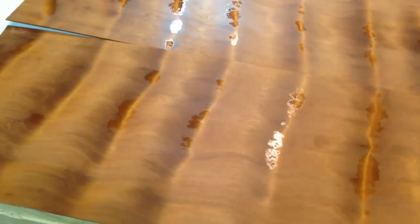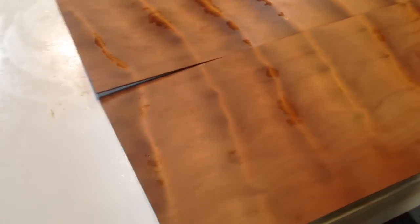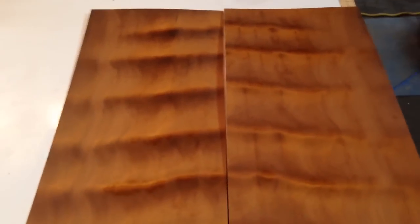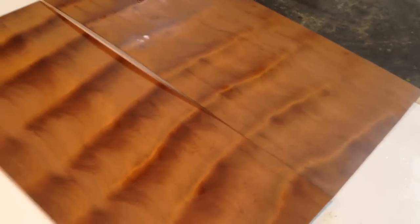It's got whitebait in it. Awesome pieces. They are very thin. They need to be approached from a point of view as if they were veneers.